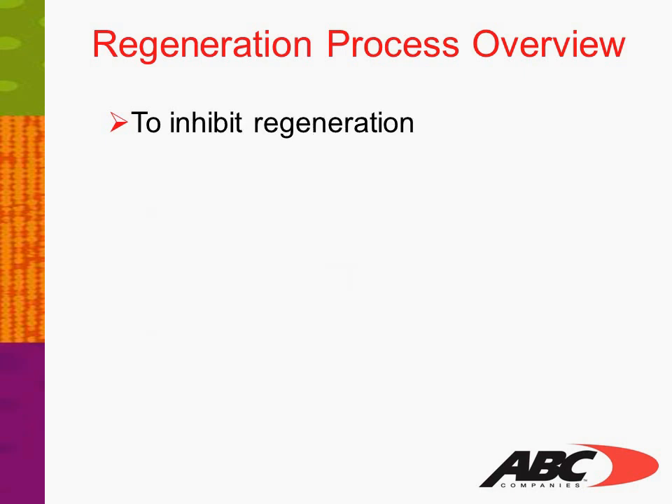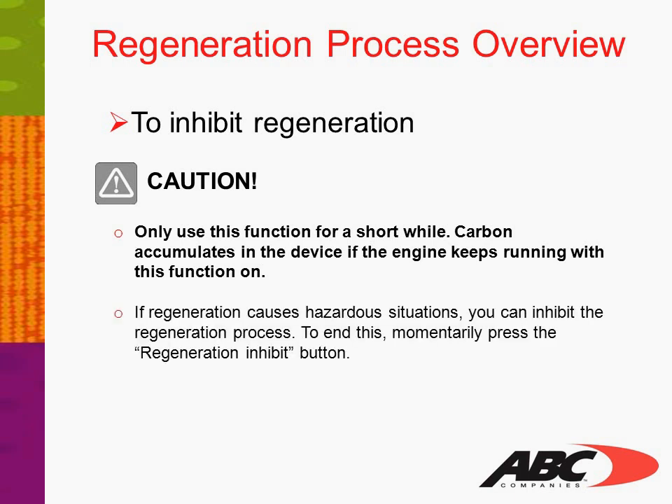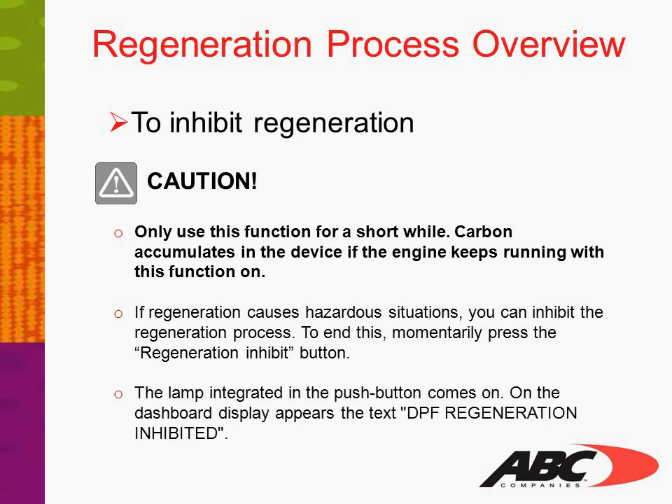To inhibit regeneration — Caution: only use this function for a short while, as carbon accumulates in the device if the engine keeps running with this function on. If regeneration causes hazardous situations, you can inhibit the regeneration process by momentarily pressing the regeneration inhibit button. The lamp integrated in the push button comes on, and on the dash display appears the text 'DPF Regeneration Inhibited.'